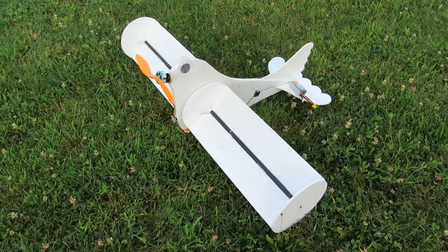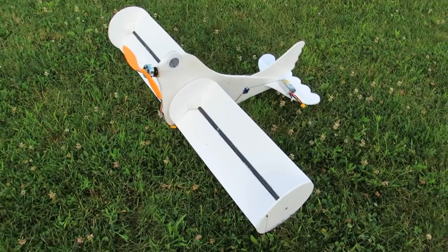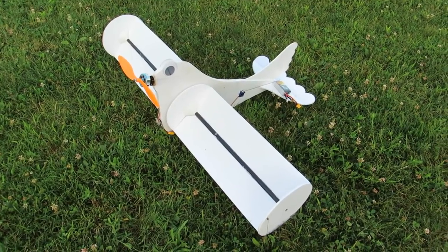This is Flappy Bird, my RC Magnus Effect aircraft. I designed the first prototype a few months back, just a scratch build with pieces I had lying around, and it worked.